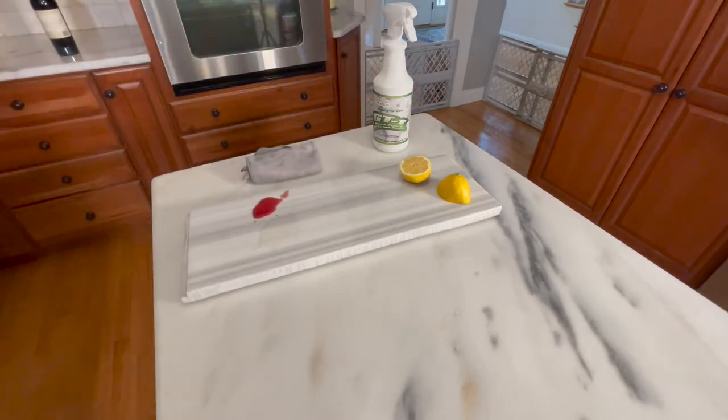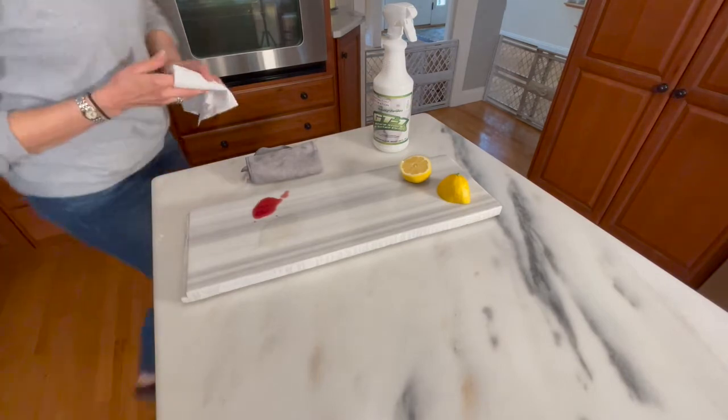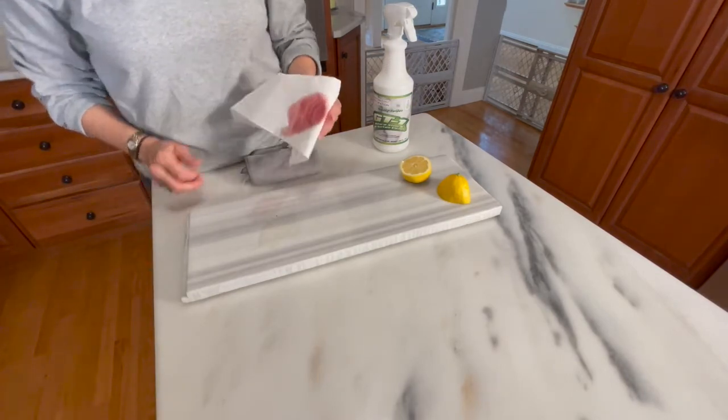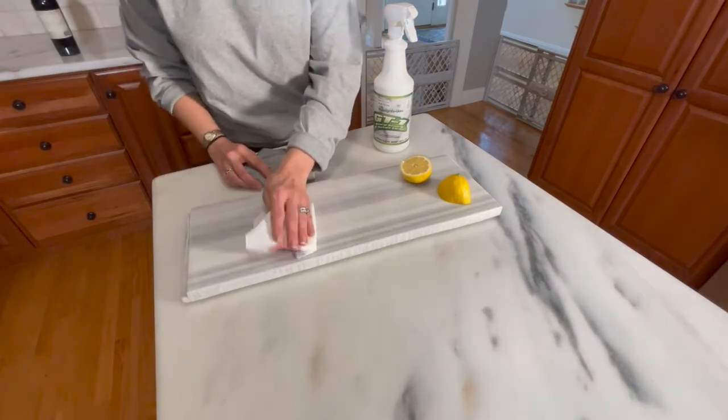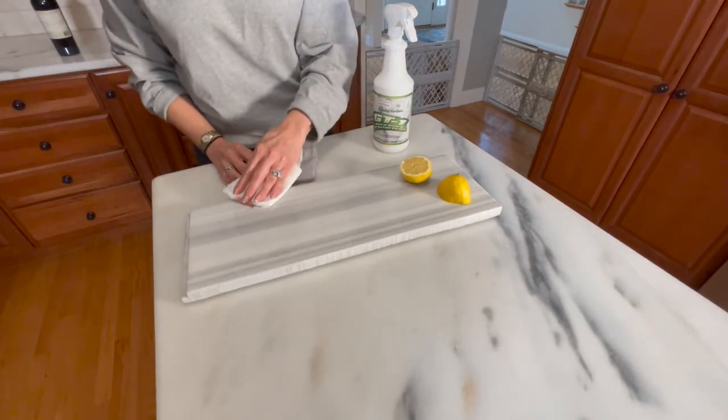I'll use a different cloth on the untreated side. It's a pale stain but it's there, and there are some etch marks as well.